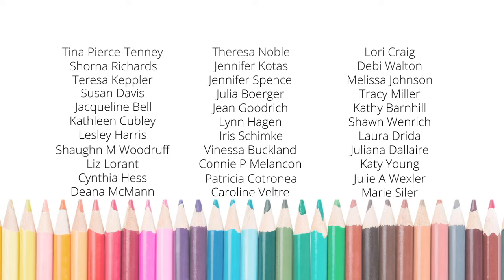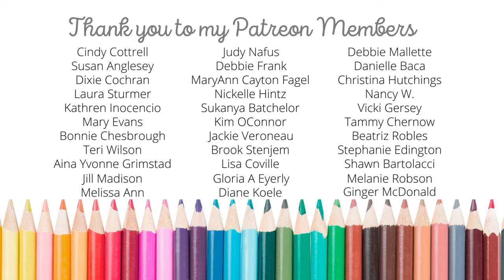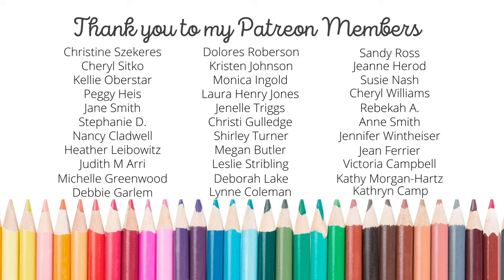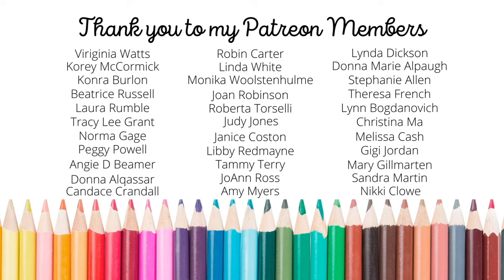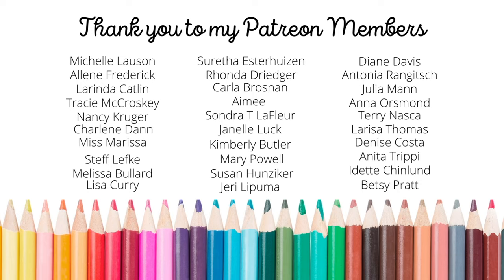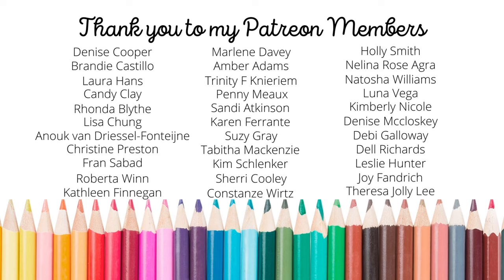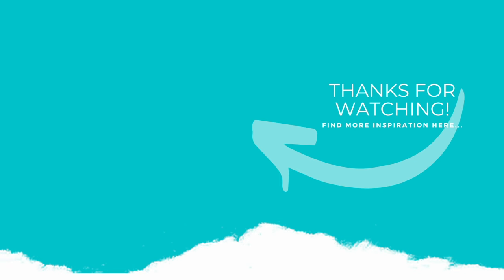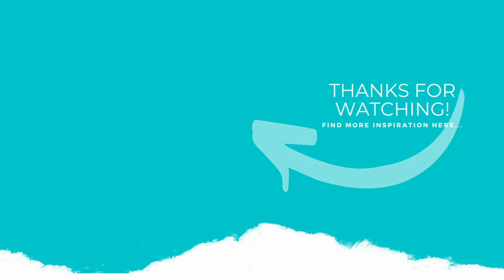Thank you so much for joining me today for another paper crafting tutorial. I love being able to share with this incredible community of crafters. I want to give a huge shout out and special thank you to my amazing Patreon members. If you're interested in joining Patreon, please click the link in the description. Patreon is a private community where you can support more of what I do — there's exclusive content, you'll receive a handmade birthday card from me during your birthday month, monthly lives for my top tier patrons, and more. We would love to have you join our growing community. If you enjoyed this video, please subscribe to my channel, click the like button, and don't forget to click the notification bell so you're always notified when I have a video or go live.